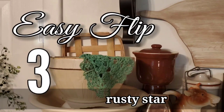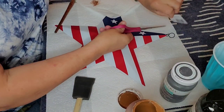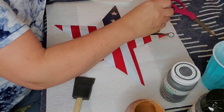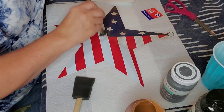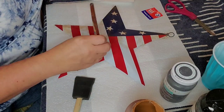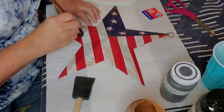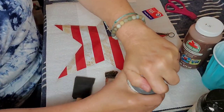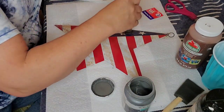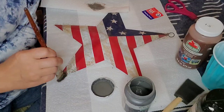Rusty star — same method. This was only three dollars from Family Dollar. It's fine the way it is, but my vibe and aesthetic is rusty, beat up, old — like somebody left it in the back of the garage for about 40 years. That's more my style, so I take a perfectly good piece of decor and beat it up with paint until it looks like something you discovered in the barn loft.